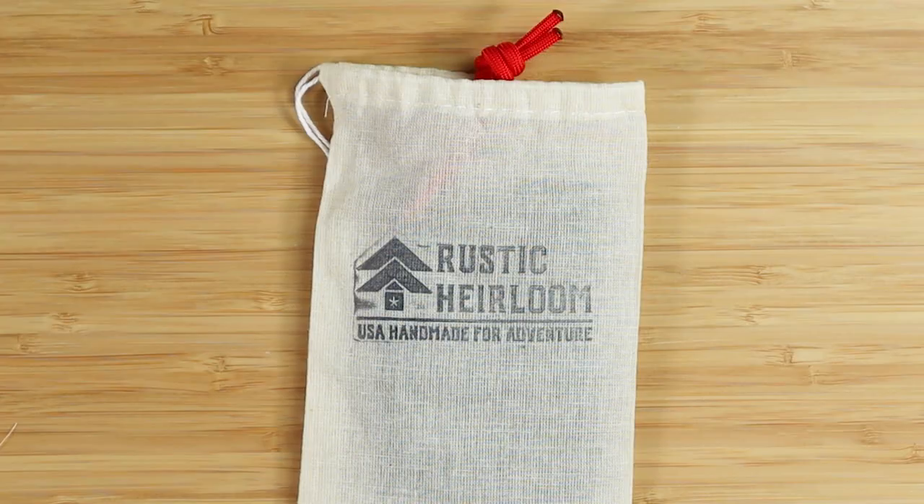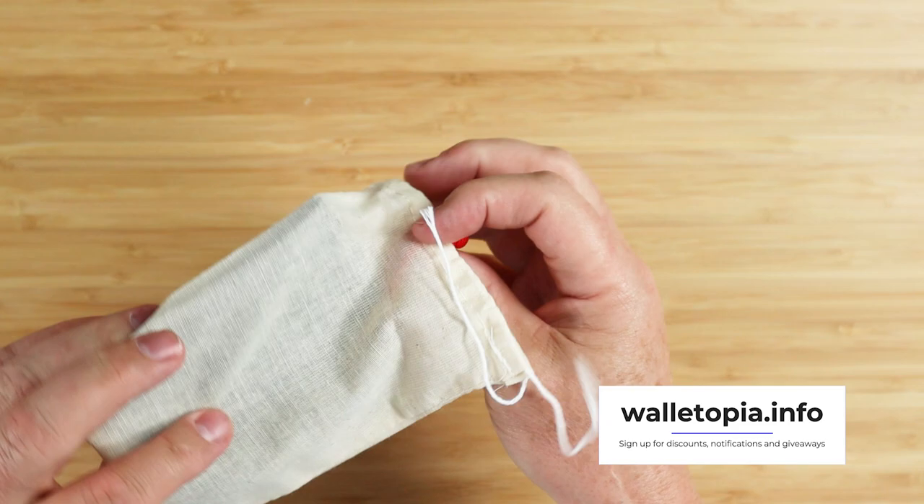Hold on here. This is a popular wallet, which is due to how Joe, the owner of Rustic Heirloom, markets his hitchhiker wallet as much as the quality of the wallet. We have something peaking out the top right here. This is the Rustic Heirloom Hitchhiker Wallet.